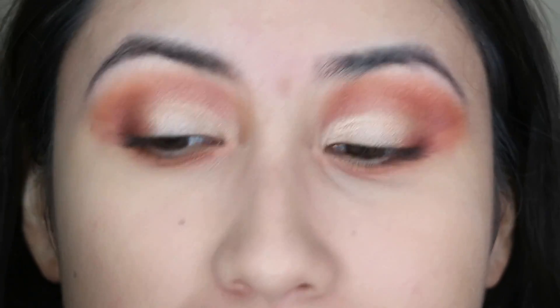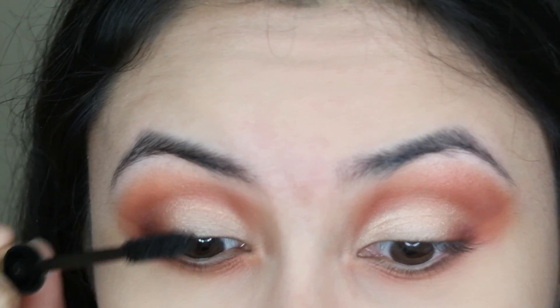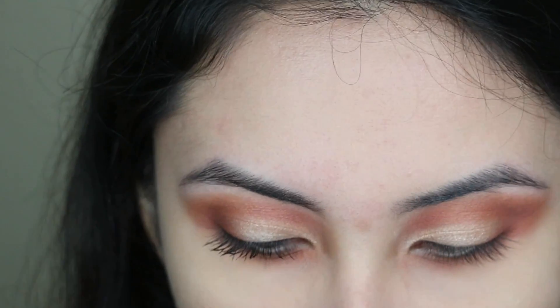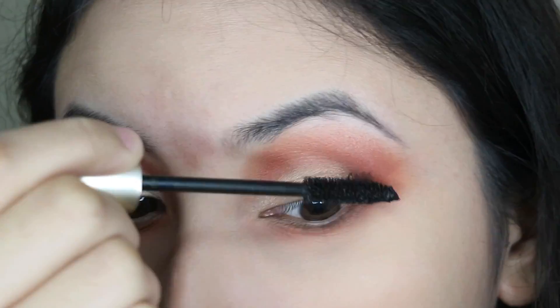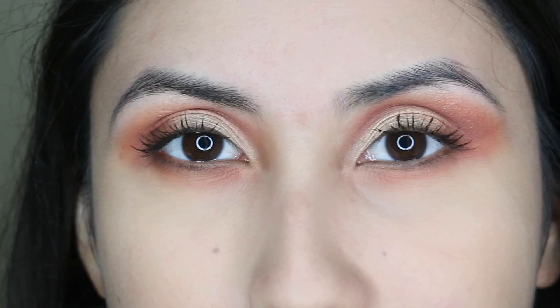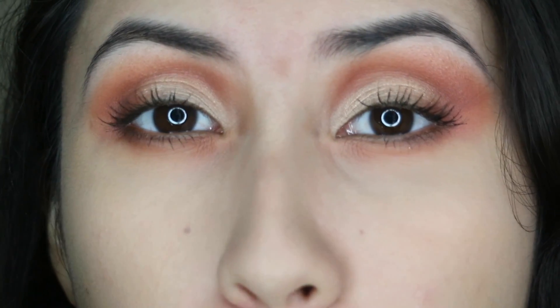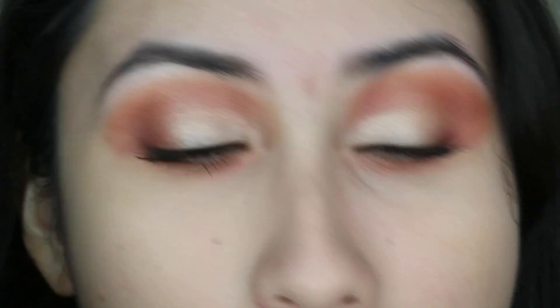I forgot to curl my lashes, so I just applied mascara. For my inner corner, I'm going to go with the champagne pop, because I'm also going to be using this as a highlight.